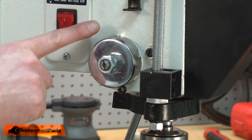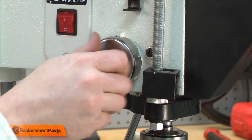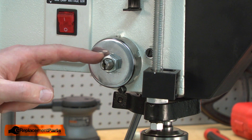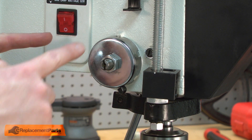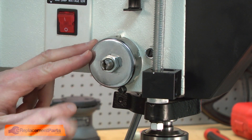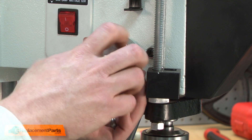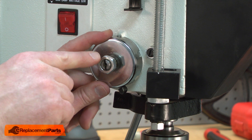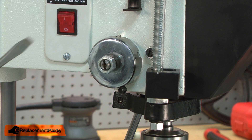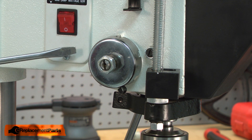There are two nuts that secure the coil spring to the drill press. I'm going to remove the outer nut. Next, I need to remove the tension from the coil spring. I'm going to loosen the outer nut while holding the coil spring firmly against the drill press. You need to take care here because the coil spring is under a lot of tension. I've backed the nut off about three-eighths of an inch away from the coil spring. Now I'm going to take a screwdriver with my hands clear of the coil spring and pull the spring away from the drill press housing. This will remove the tension.